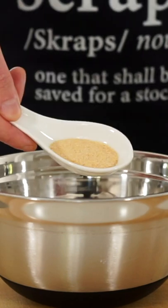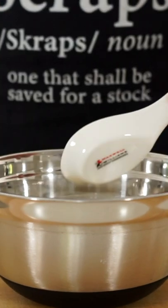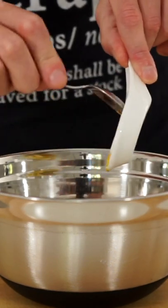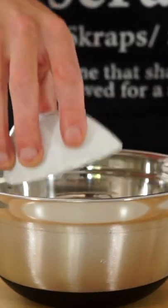Transfer it to a clean bowl, then add in one teaspoon of onion powder, one teaspoon of garlic powder, one teaspoon of paprika, two tablespoons of tomato ketchup, one teaspoon of American mustard, the diced onion and the diced pickle.